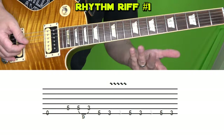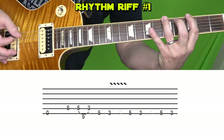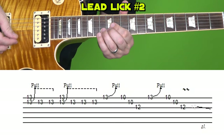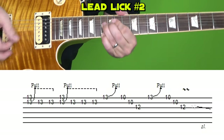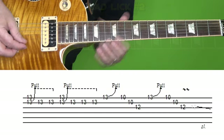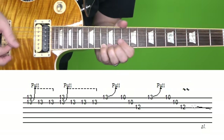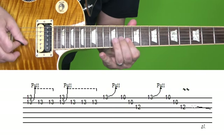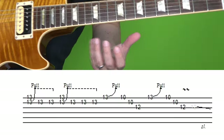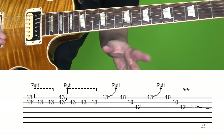Now we play that intro rhythm riff another time before going into the next lick. And I see a lot of people — most people actually do this wrong. I'll show you the alternate way that most people do it here in just a second.